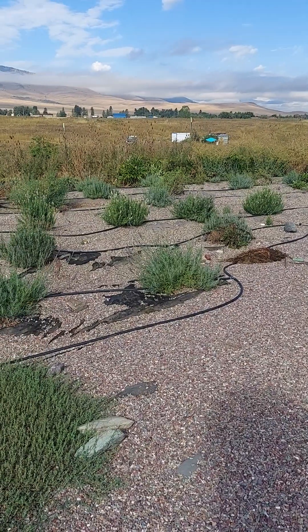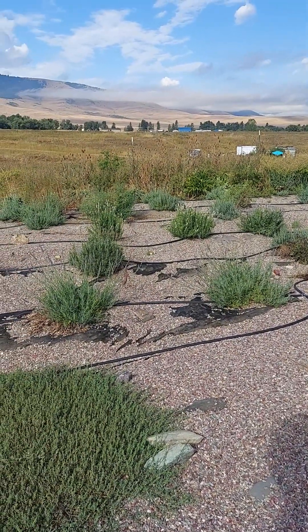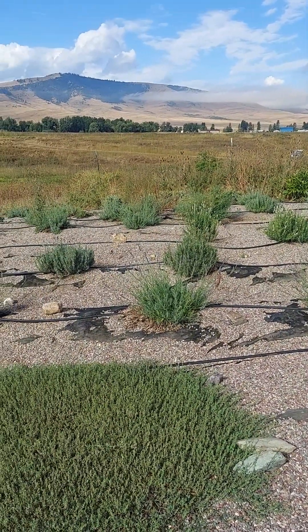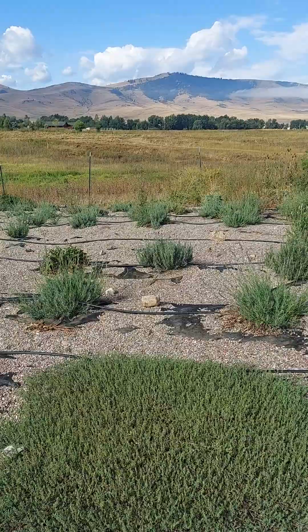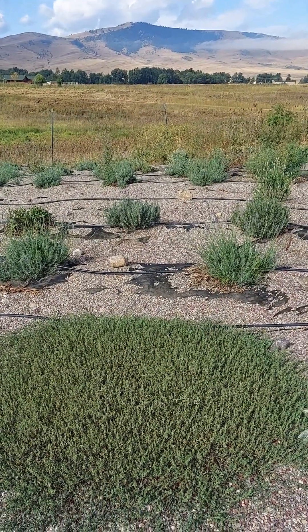Gravel is the optimal choice. If you have to have lawn in between your rows because you don't want to do the quick weeding job that comes with gravel — all the weeds still blow in, but they just can't root — if you're smart and you put fabric underneath, you can see the black fabric underneath the gravel.